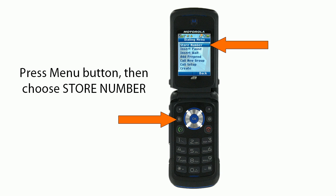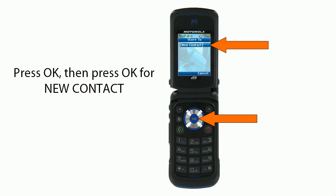Next, you'll press the menu button and then you'll choose store number. Then you'll press OK and then press OK again for new contact.